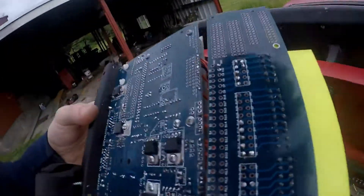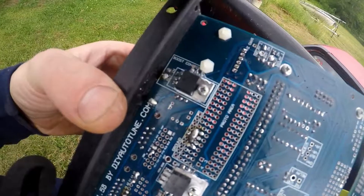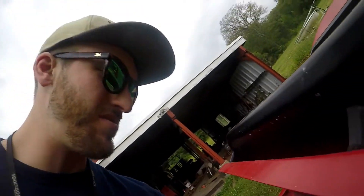Okay, I've shorted those pins together, as you can see right there. I'm going to reinstall the board and we'll test out this Bluetooth.